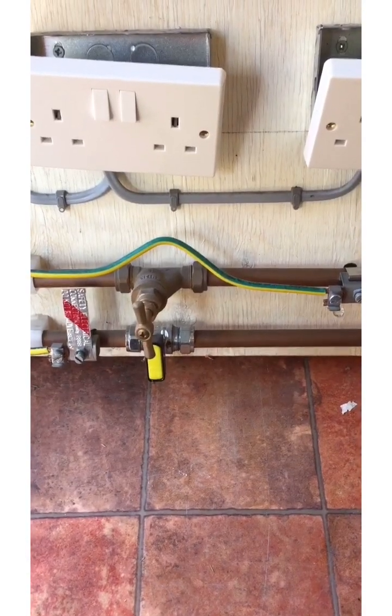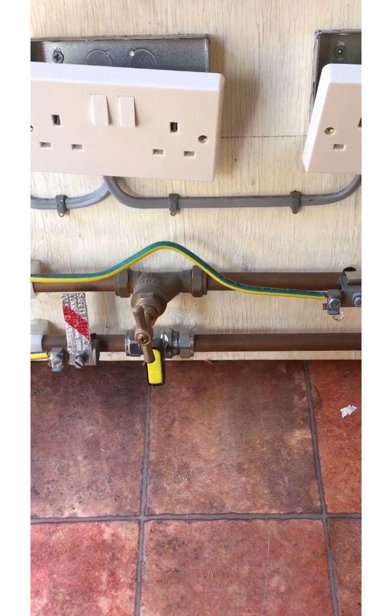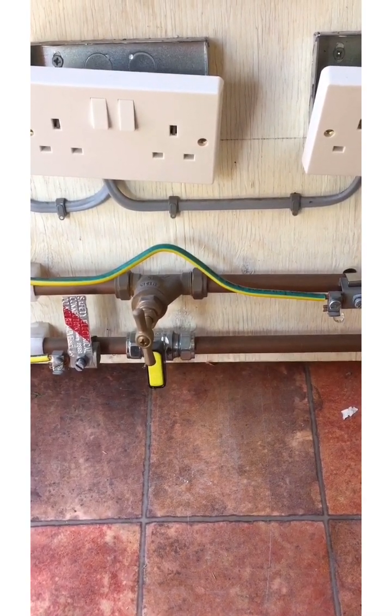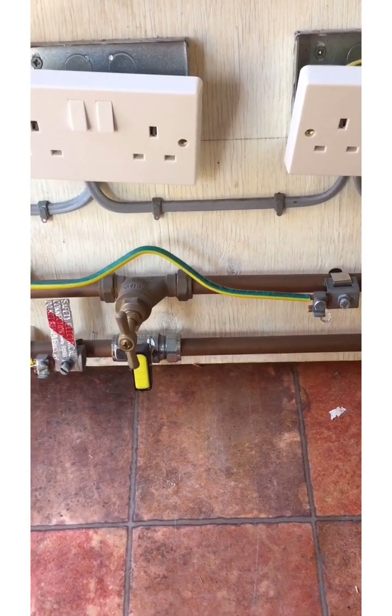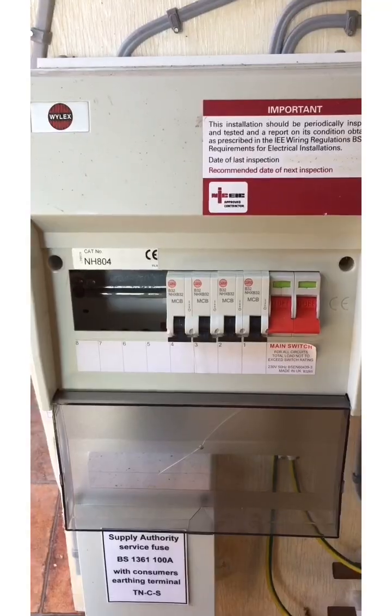If I tell you that the supplier's pipework comes in on the left hand side and that the consumer's pipework is on the right hand side, there are two further defects for you. Did you get them?